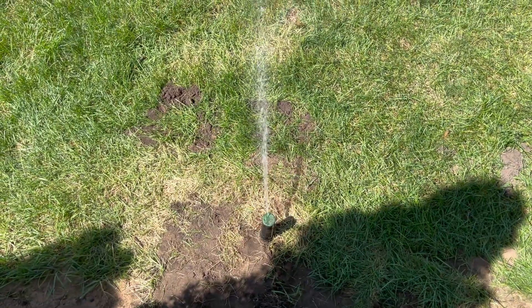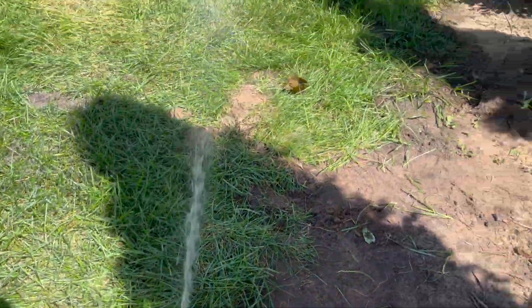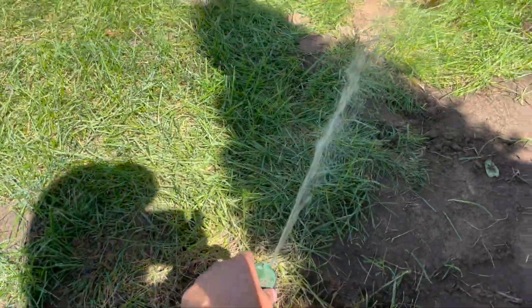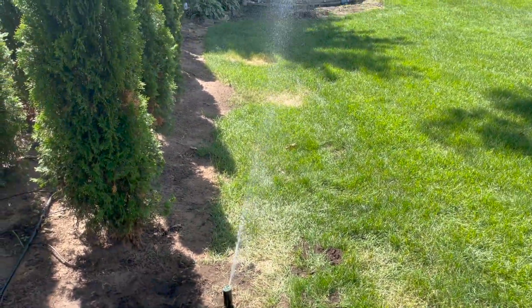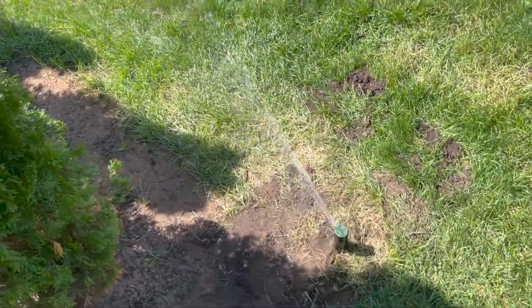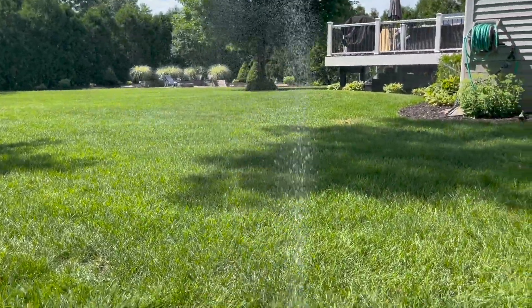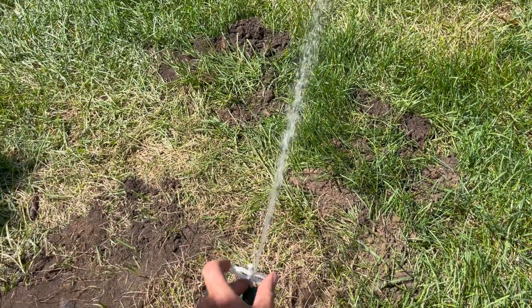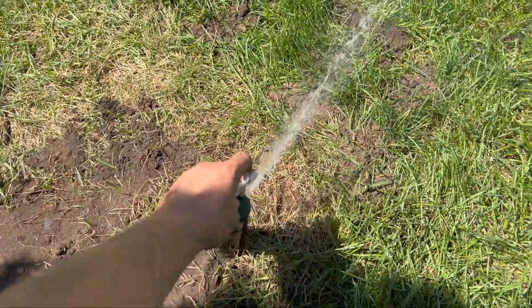With the system on, I like to rotate the sprinkler head completely to the right to check the start of my spray pattern. Then I turn it to the left, but not all the way, to check to see where the spray pattern is set to end before it turns back around, and I'll make any adjustments if necessary. Since I'm happy with this spray pattern, the last step is to tighten the set screw on the nozzle until the water starts to fan out slightly. This will shorten the distance of the sprinkler head, but I've found that it gives the area much better coverage.